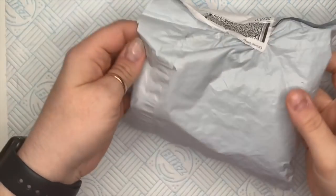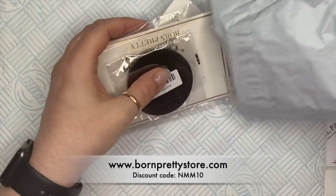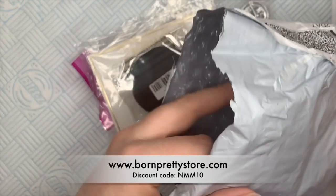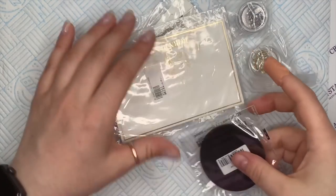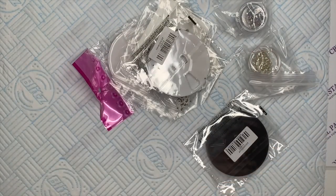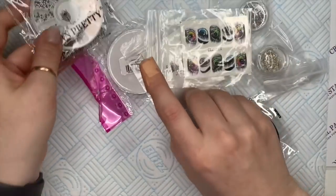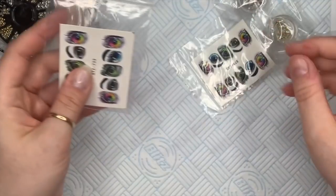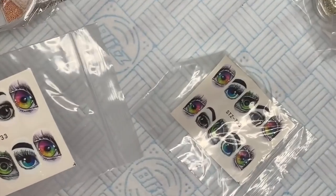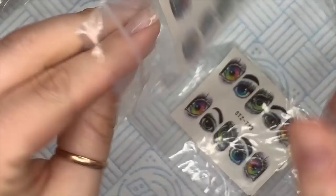Hi everyone, welcome back to a new video. Today I got a little package from Born Pretty and I'm going to show you what I got before I start, because I'm going to use one of the items today. It's not a massive haul, just a few bits. I have a discount code for 10% off — my code is NMM10, and I'll leave it in the description box.